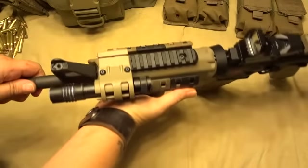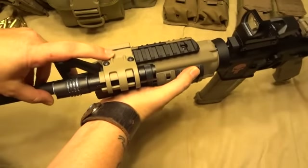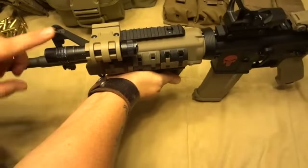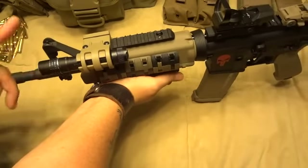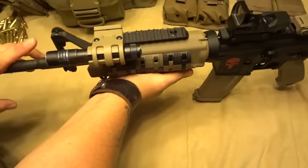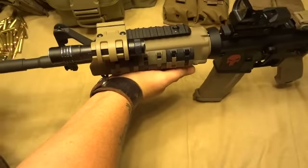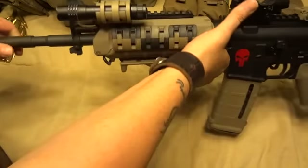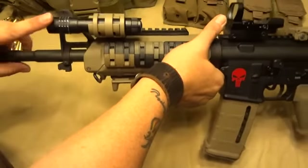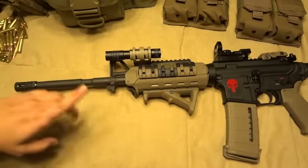For illumination, this is a Viking Tactics flashlight mount. And I currently have — this is more my EDC Streamlight. It's a PT2L. I'm looking for a much better flashlight — probably something that fits in there a little better to go on here, although I do love this flashlight. 180 lumens for that size, you just can't beat it.